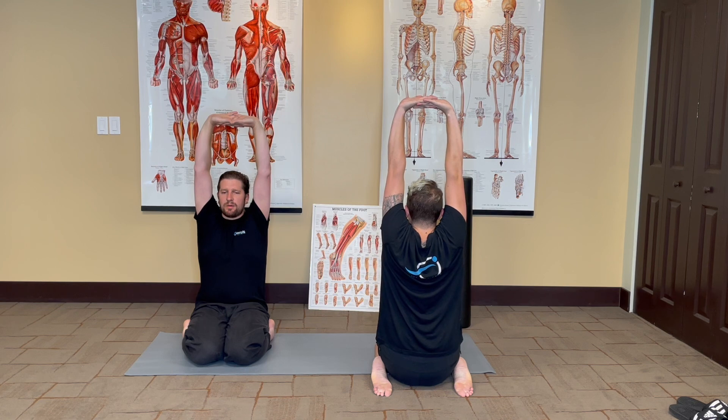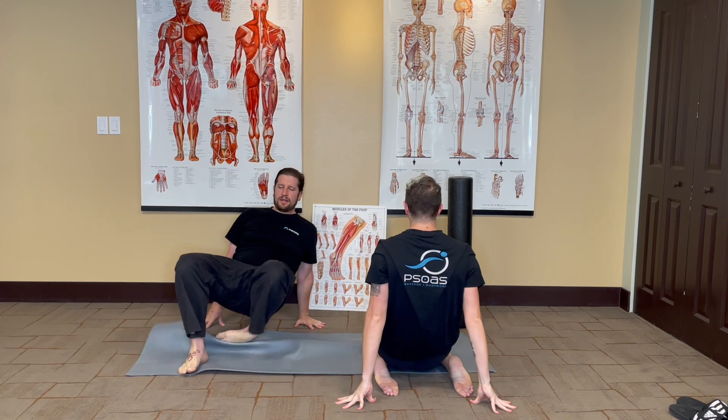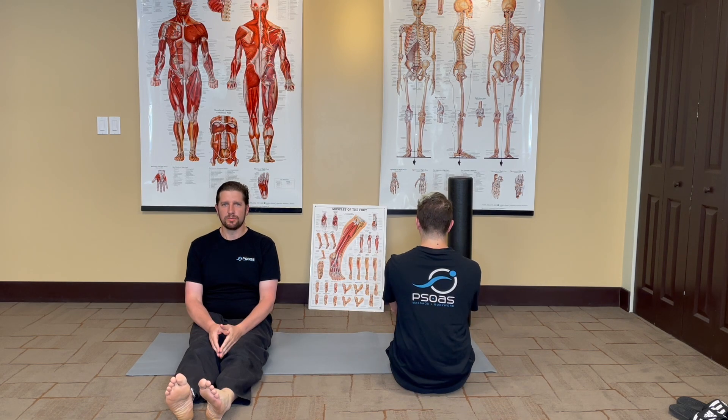When you're ready to come out of the pose, release your hands, stretch your feet forward, and take another couple of breaths.